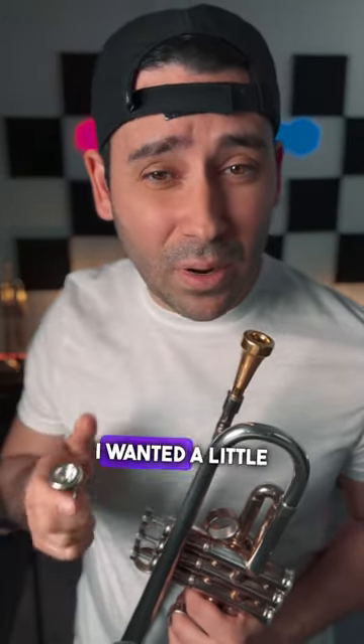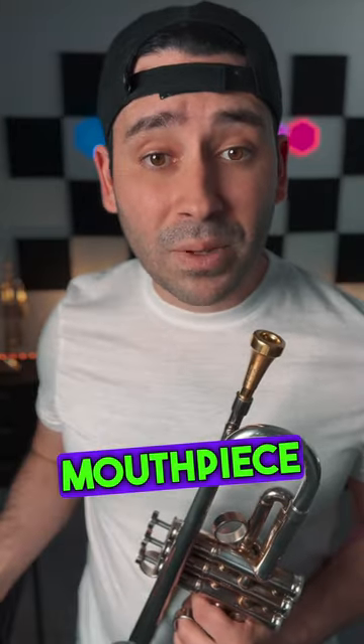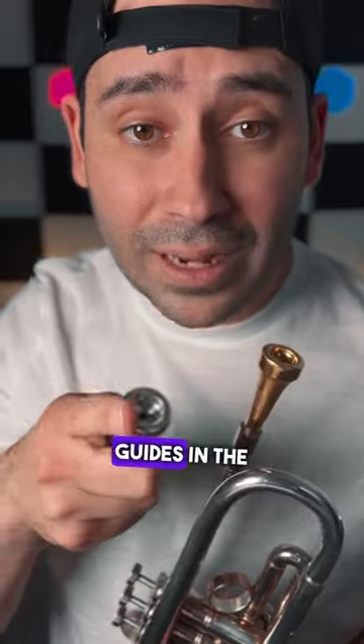I wanted a little deeper cup and a little bit of difference in the shapes, and they delivered very well on all of that. I found the lead mouthpiece that really works for me all the time. Check them out and check out all the free guides in the bio.